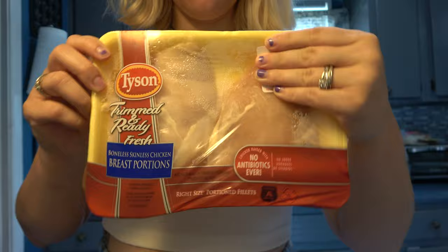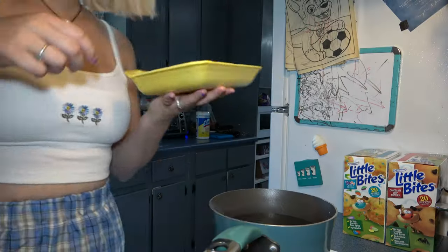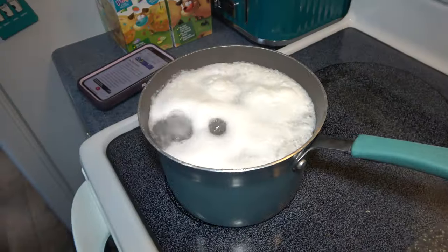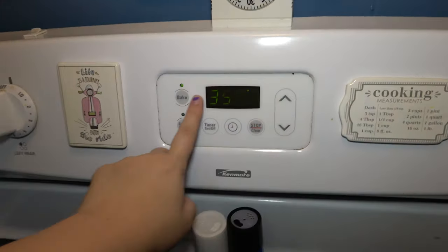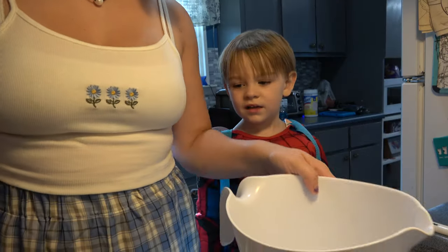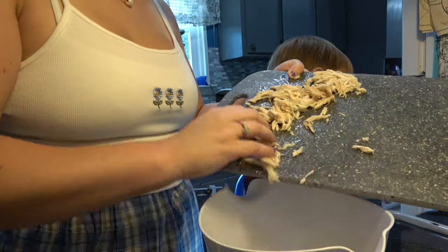Hey guys, so today we are making a Doritos chicken casserole. You obviously need some chicken — I just chose to boil mine because it was the quickest way for me. I went ahead and shredded that up and transferred it into a bowl.